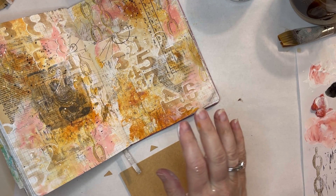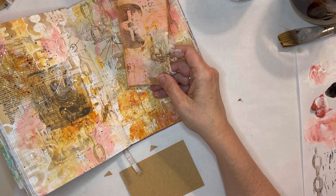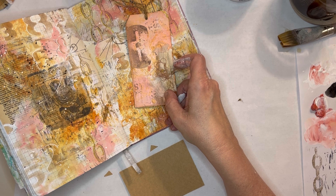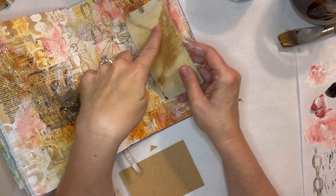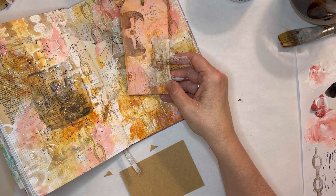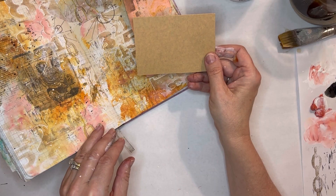So the page is pretty much done, I guess. I really like this card and I want to have it on the page somehow, but I kind of don't want to glue it down because I think it could be a nice journaling card. It's very pretty on the back with this eco print, this leaf. So I'm going to make a pocket with this cardstock and we'll show you how.